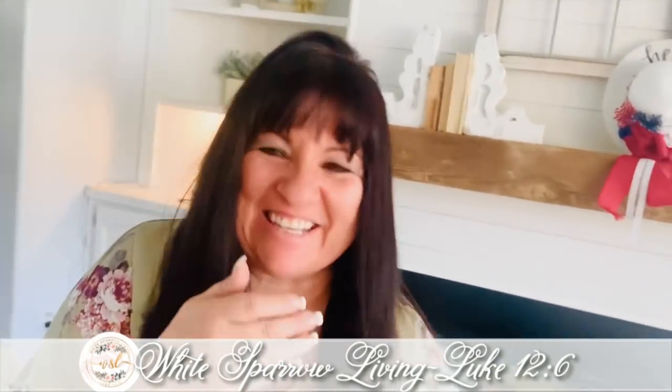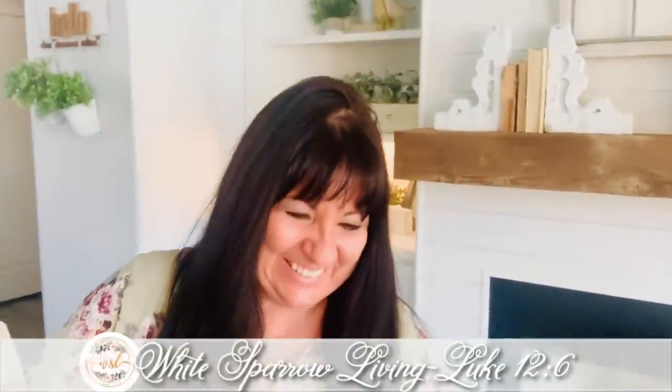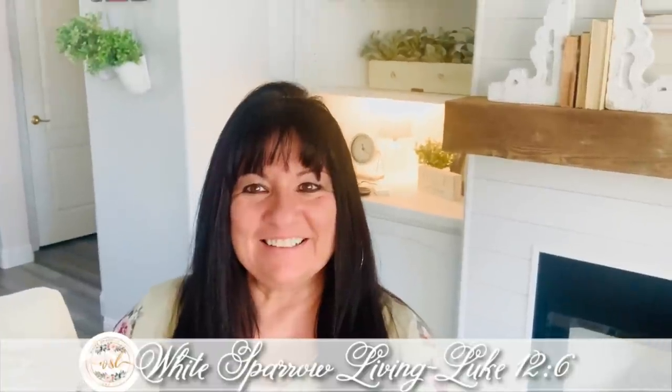Hey everyone, welcome back. I scared myself. Hey everyone, welcome back. Kelsey, you're making me laugh. I can't do anything. Oh my god. Oh goodness.